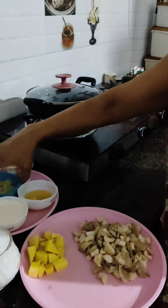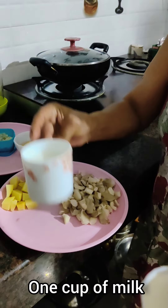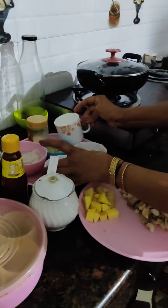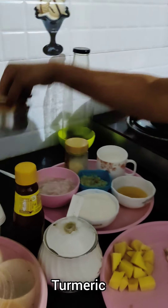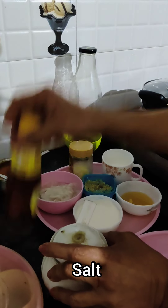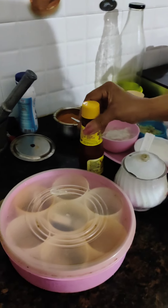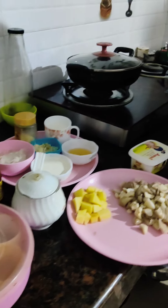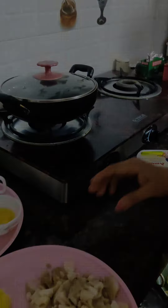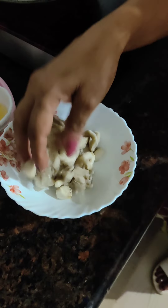It will be refined and add the cream, the juice, the butter, and the sauce. I'll add the sauce to the tomato sauce. The sauce is in the bowl, and add the mushroom to the mushroom.